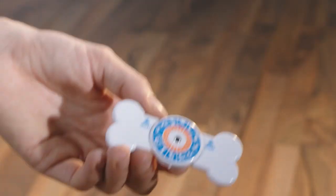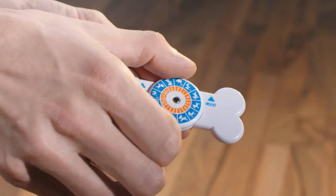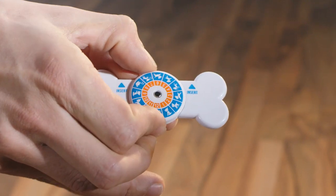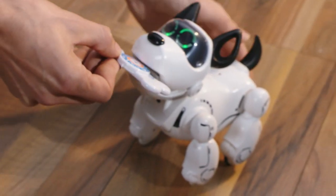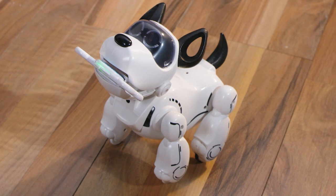To do it, take the smart bone. Rotate the command dial to command 12. Please make sure it aligns properly with the indicator underneath. Then insert the bone into Pubbo's mouth.